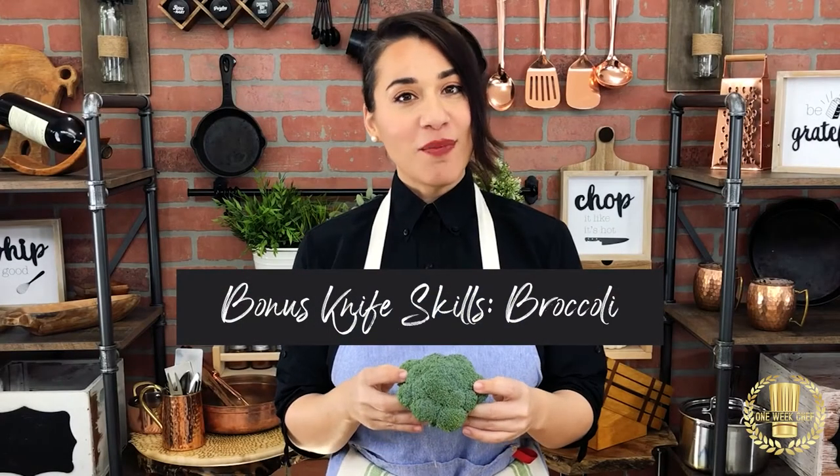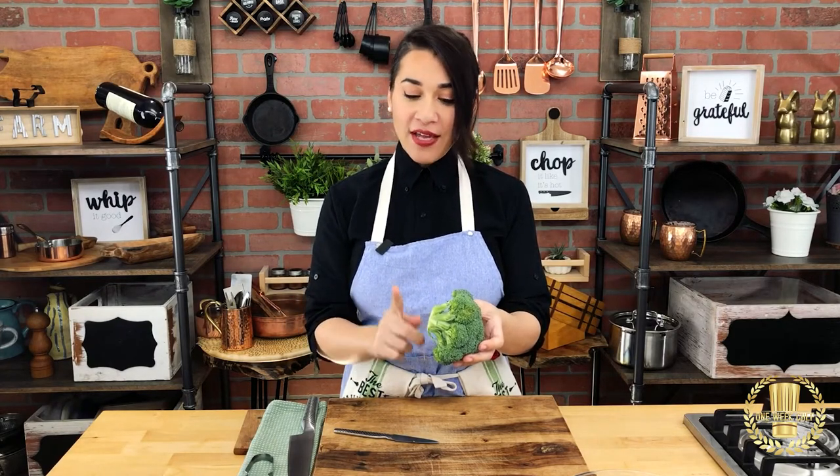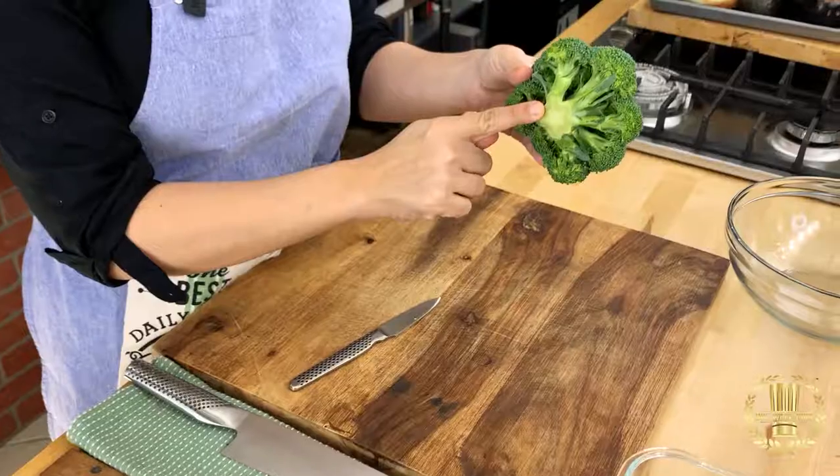In this lesson we will learn about broccoli. Usually the broccoli has a longer stem. You could still use a stem so I don't want you to throw it away, but I only found this in the market.